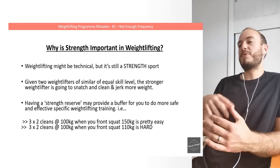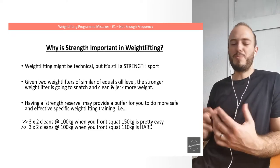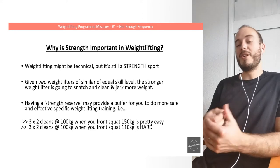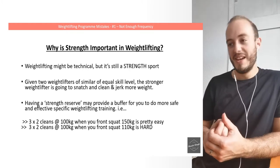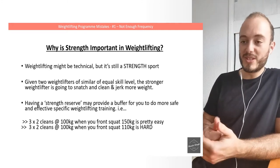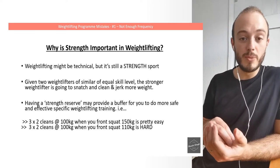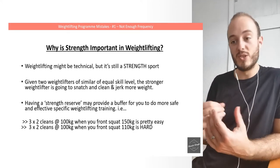To give you an example of that: imagine doing three sets of two cleans at 100 kilograms when you front squat 150 — it's pretty easy, right? You can stand them up easily. On the other side, try doing three sets of two cleans at 100 kilograms when your front squat is 110 kg. That's really hard, because every time you stand up that clean, you're squatting close to your maximum. So you don't have that strength reserve, and it makes individual weightlifting sessions so much more fatiguing. Having strength for weightlifting allows you to get more productive, specific training in as well.